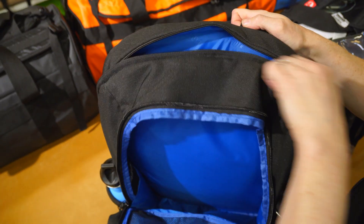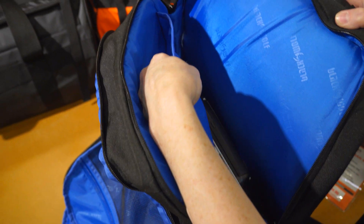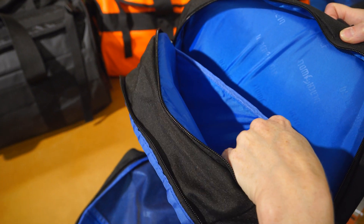And at the back, you've got a padded laptop section that also comes with a small pouch at the front that could quite easily fit a tablet.